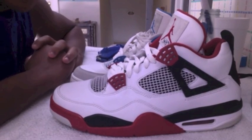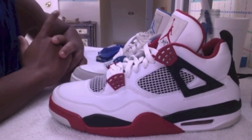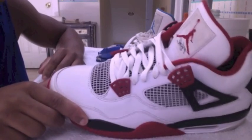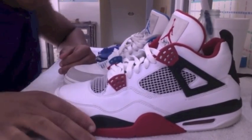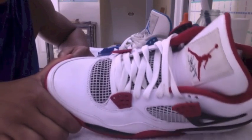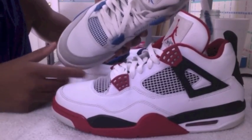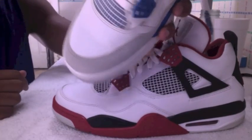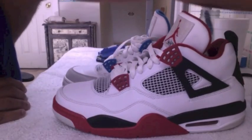Hello YouTube, this is a quick video on how to take creases out of your Jordans. This trick only works on shoes that are leather, like the Fire Red 4s or the Military Blue 4s. I did the trick on my Fire Red 4s last night and you can see no creases on them — they look DS pretty much. And on my Military Blue, you can see a crease right across here. I'll put it closer up to the camera. I'm about to show you guys how to iron that out to keep your J's looking fresh.